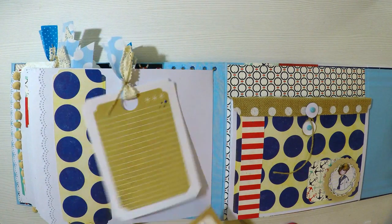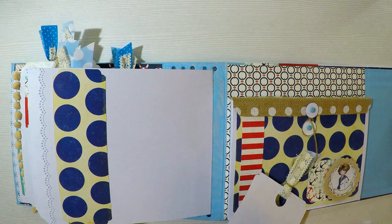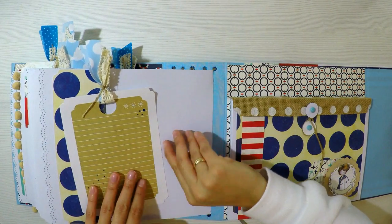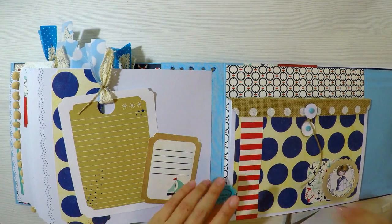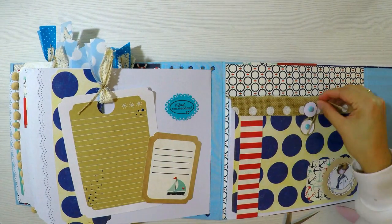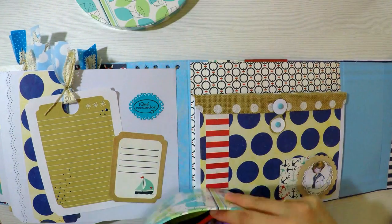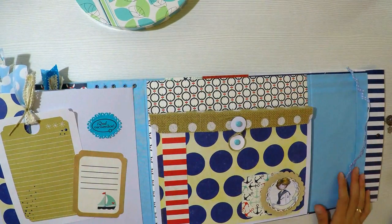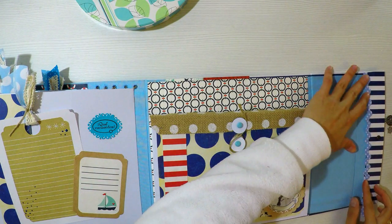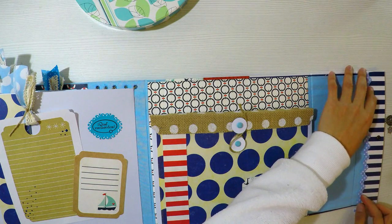Estos tags los hemos hecho muchas veces en el canal. Son imprimibles que busco en internet con rayitas para que las personas escriban lo que quieran. Lo que hago es imprimirlos en cartulina, o en folio para quienes no puedan imprimir en cartulina, y luego lo pegamos sobre una cartulina más gordita blanca para reforzarlo. Le hago un círculo muy grande y le agrego un trocito de tela porque hacía juego con el ramo.